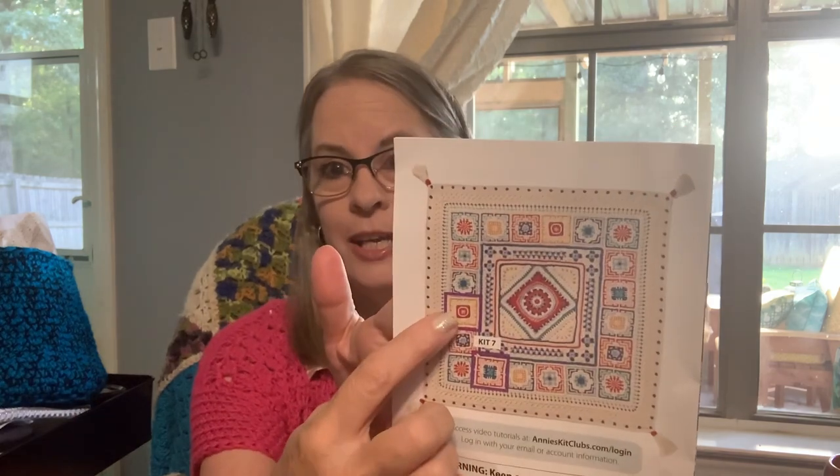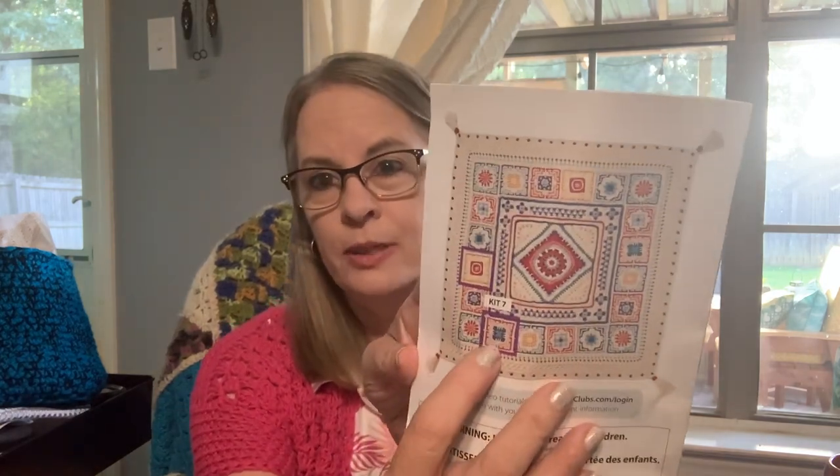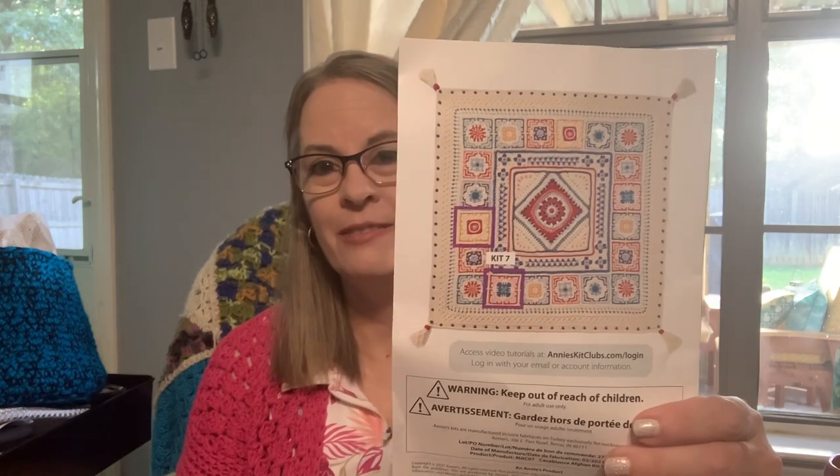Let me see how many they want me to make. Square number six, which is this one right here — they want me to make two of those. And square number seven, which would be the other one right here — they want me to make two of those as well. That's all — I just have to make four squares. Wow, I'll be done with that real quick.